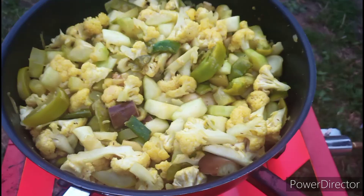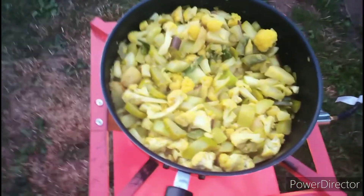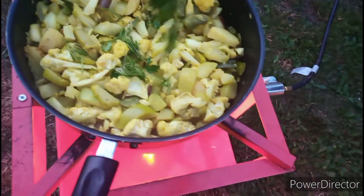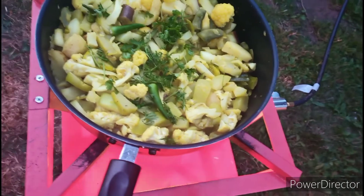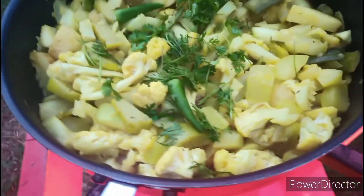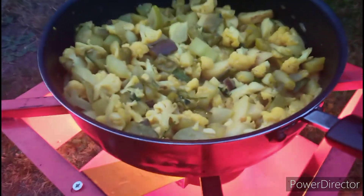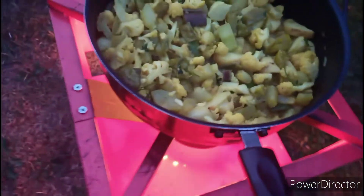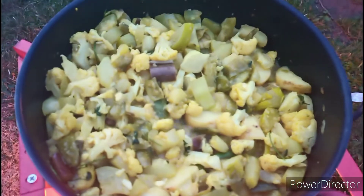Now you guys can see my vegetables are almost getting softer. So I am going to add some cilantro and also green chilies. I am going to cover it for a few more minutes. But I am not going to make my vegetables too soft — I will keep them just soft.